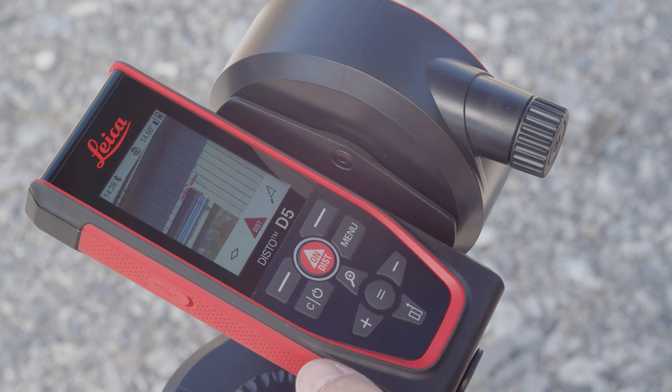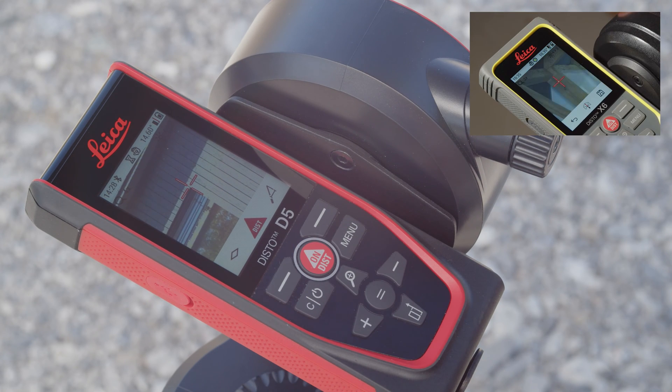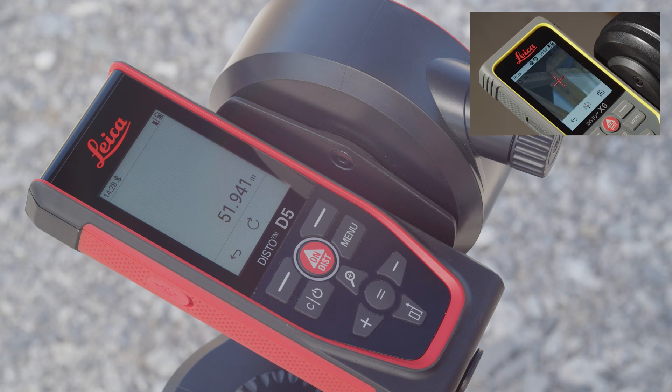On the Leica Disto X6 with touchscreen, zooming can also be performed using gestures on the display, similar to a smartphone.